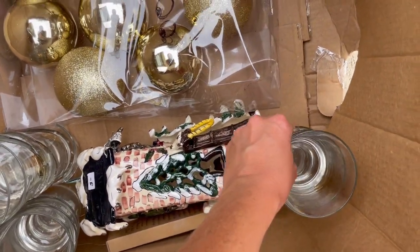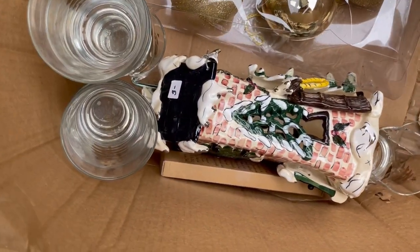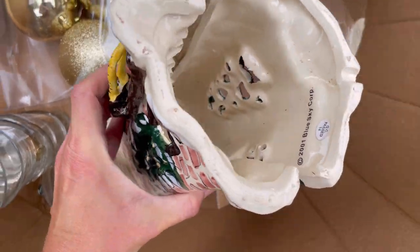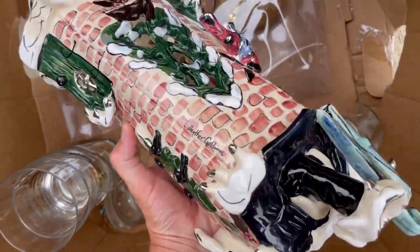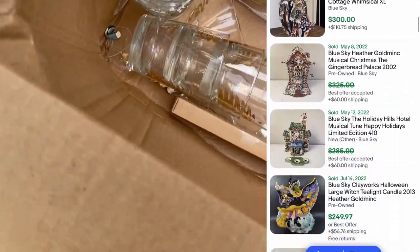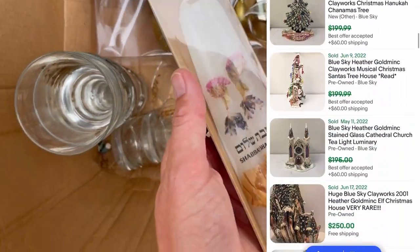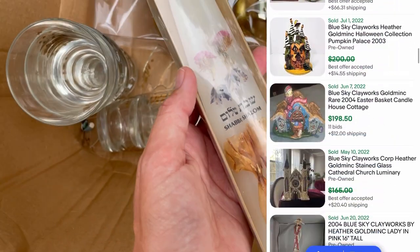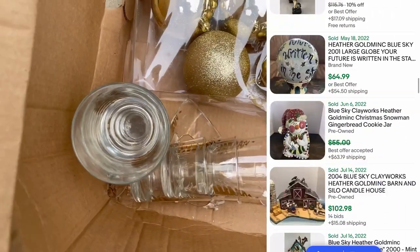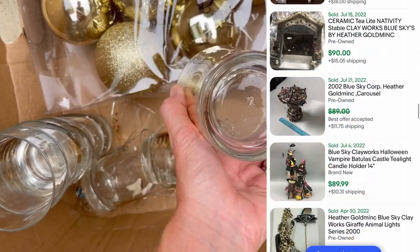Yeah, that's awful, that's just awful. I do want to see what this is - Blue Sky Corp, Heather Gold Mine. I'm gonna look that up, that's kind of cool, but all this broken glass. Some sort of candle - Flowers of Jerusalem candles. Let's set that to the side. It's really just too bad that these are all busted up.